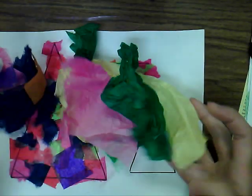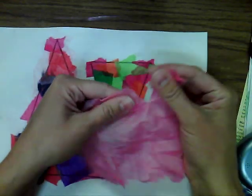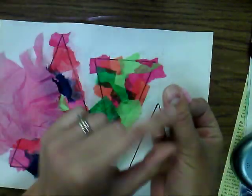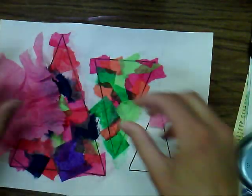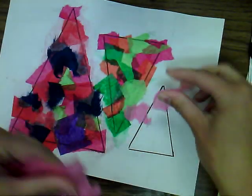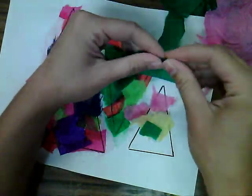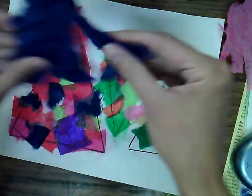I have just a whole bunch of scraps here that I've collected from all kinds of different things. Big pieces — that's too much. You want to tear these off to where they're about the size of the tip of your thumb. That's a pretty good size for these. I like to tear off a few to get myself started. I think a variety of colors is really fun for this project — I always like things a little bit more colorful whenever I can, so I'm going to tear just a few of each one of these.